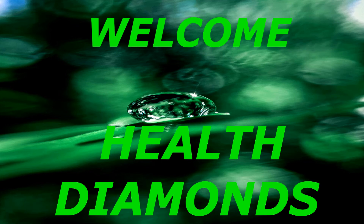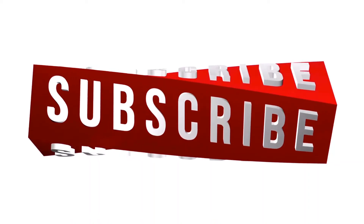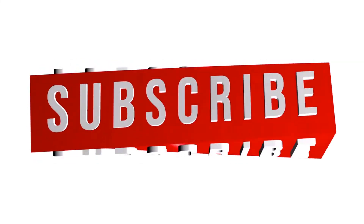Welcome to my YouTube channel Health Diamonds. Please subscribe to this channel for notifications of upcoming videos.